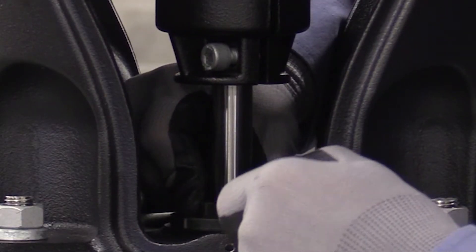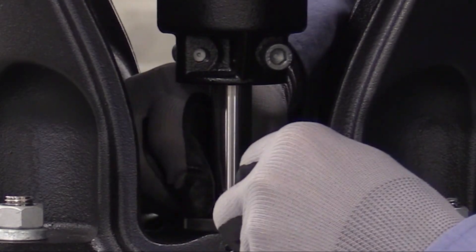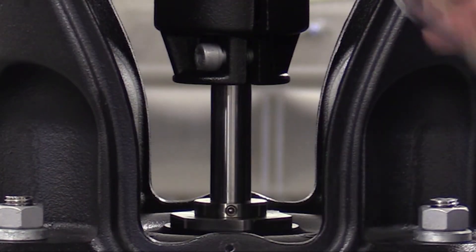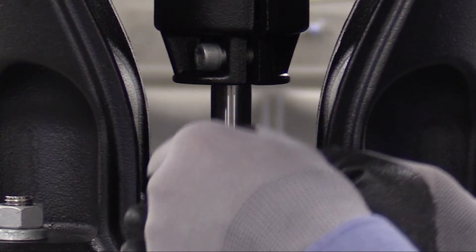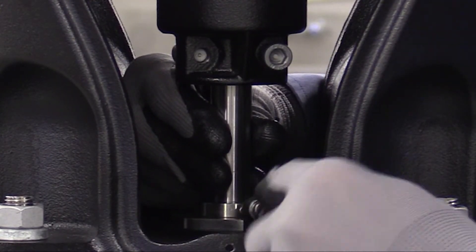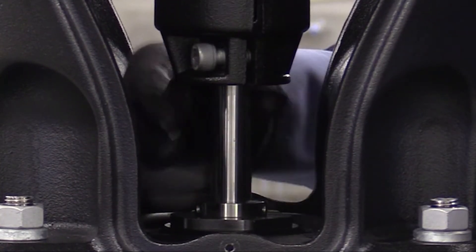Then tighten the three 3 millimeter set screws in slight increments, keeping the engagement depth approximately the same until fully engaged and the torque has been achieved. Then torque them to the desired torque. Now, very important: failure to properly torque the screws can cause the screws to back out and cause seal leak and shaft damage.